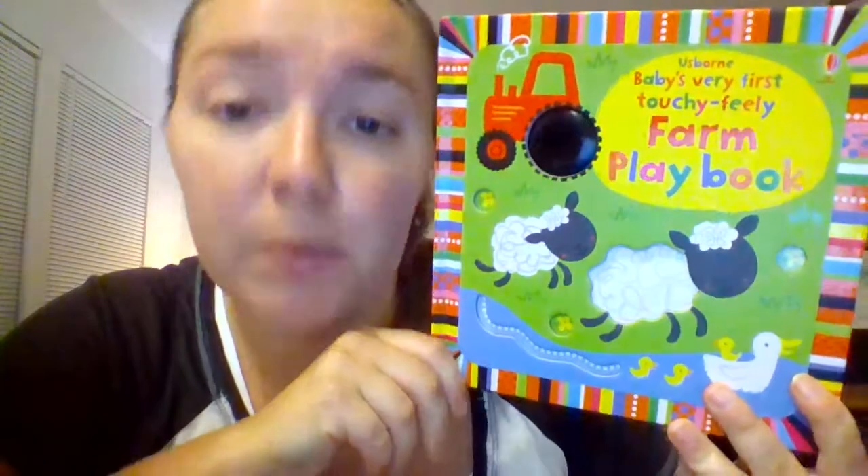Hi guys, we're back for video number two. I hope you're having a great time at the party, because I sure am. We're going to go over our lifted flap books. I love lifted flap books, my kids love lifted flap books, and I don't know of any kid who doesn't. Sometimes it can be really frustrating when your children rip the flaps, so I usually try to supervise when my kids are doing lifted flap books.